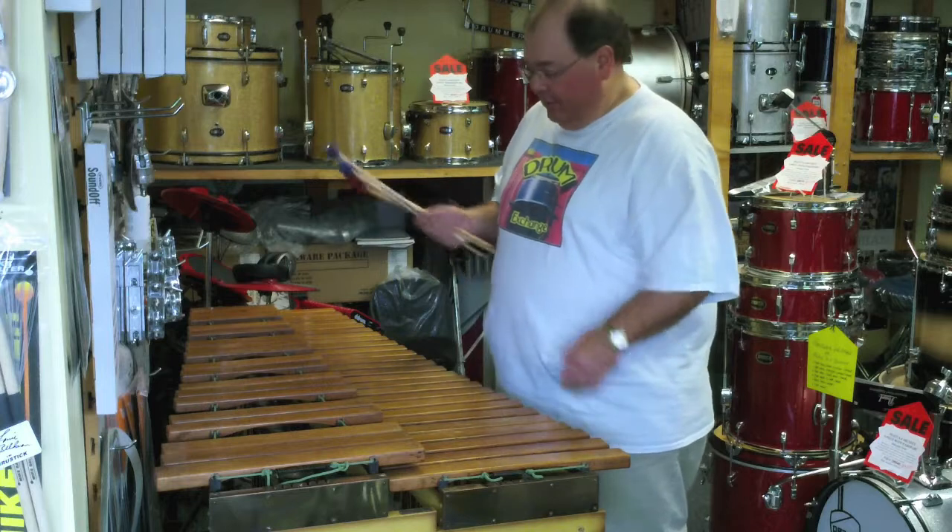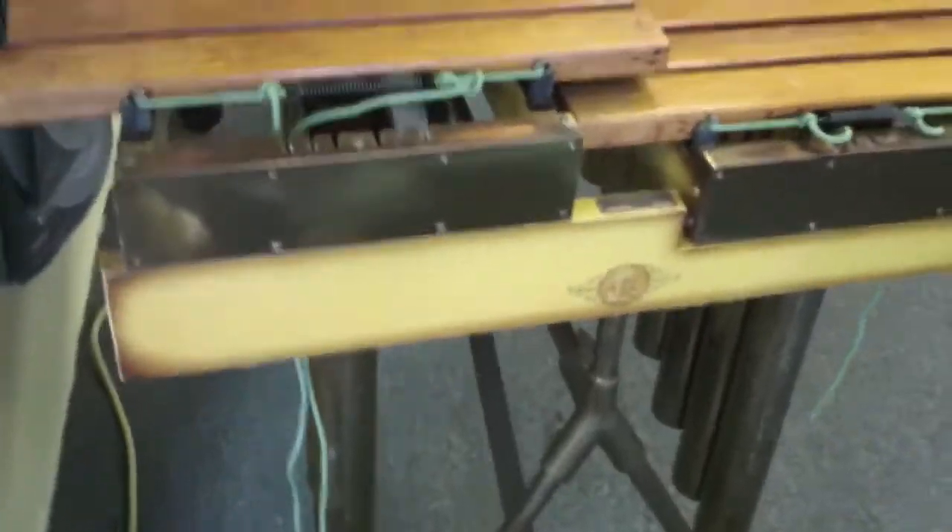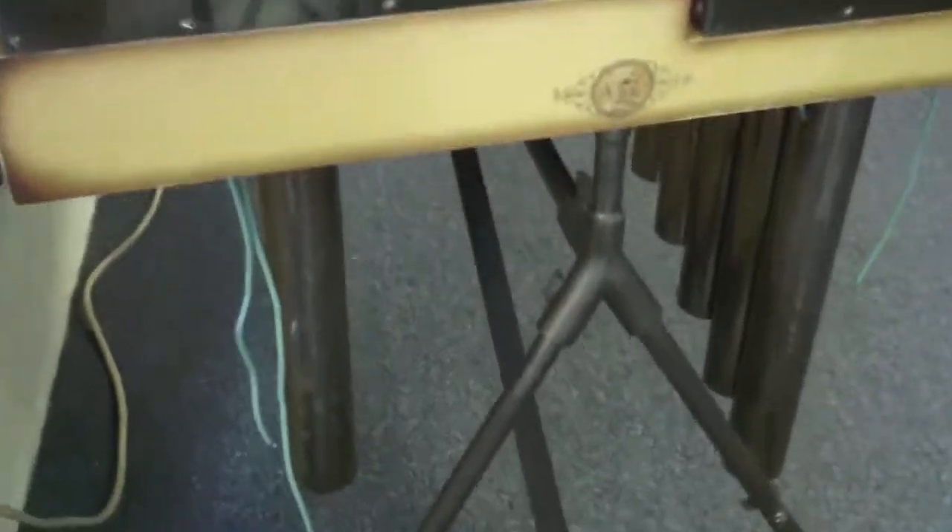It's on nice big wheels, too. I'll take the camera around so you can get a little closer look at it. Here's the marimba — I'll walk through here. I'm going to go down to the bottom so you can see these nice big legs.